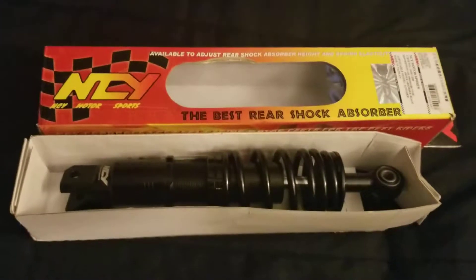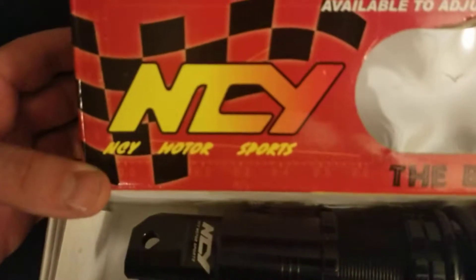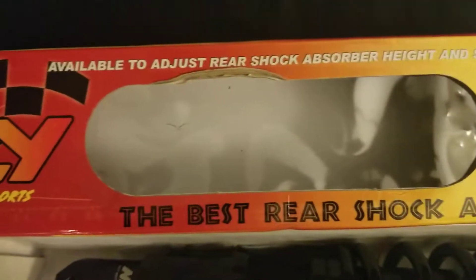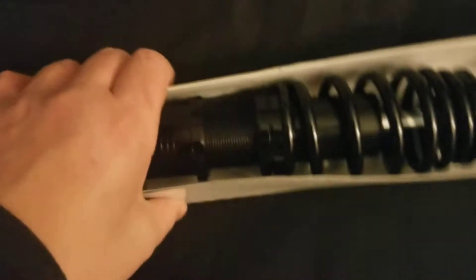Hello, this is FZS John again. I am doing a review on a NC Motorsports adjustable rear shock. Here's the information here, the part number. I'm using this on my 2007 Honda Ruckus that I have a non-fatty GY6 swap on.